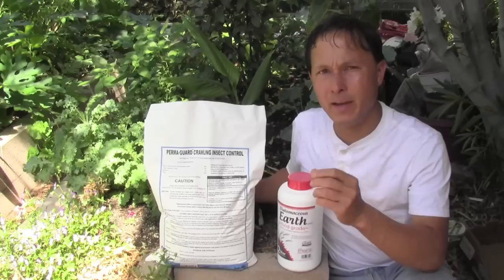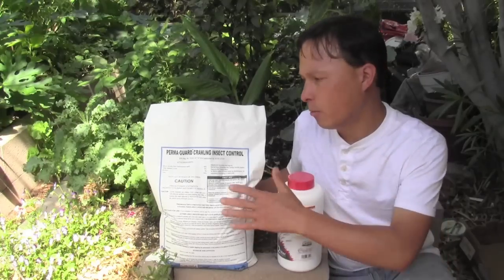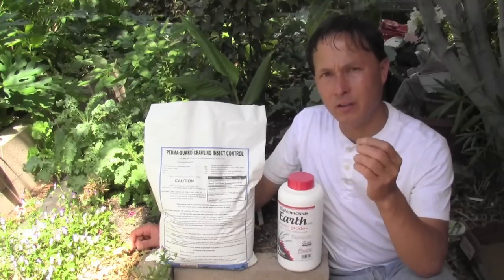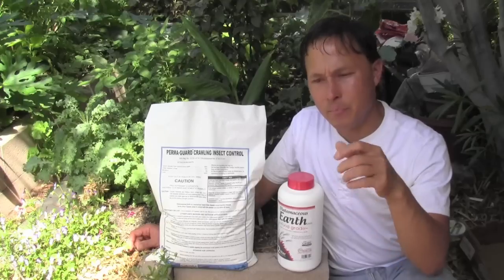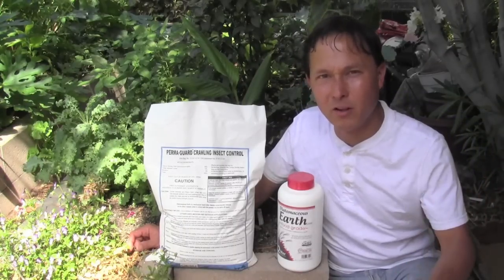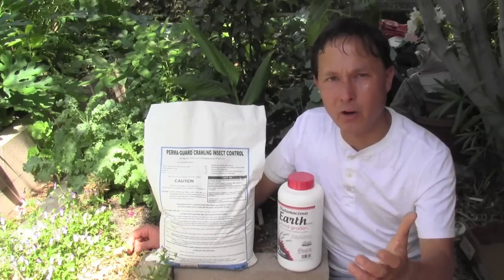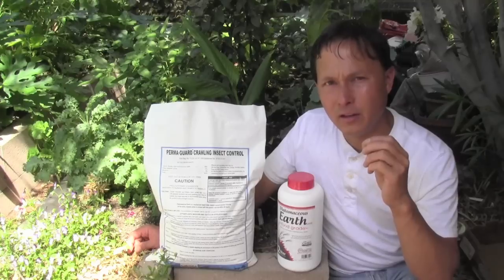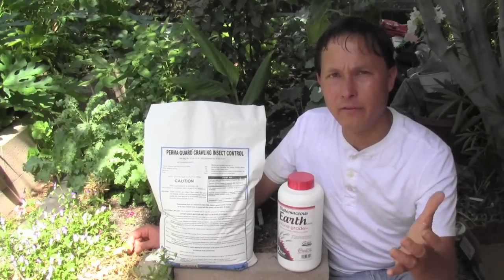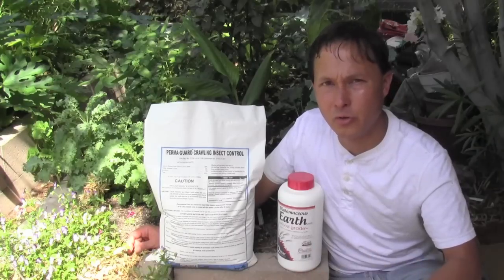Neem works basically by being toxic to pests, and pests may develop immunity to it — whereas diatomaceous earth works by mechanical action. Imagine if glass bottles were broken into small pieces and rubbed all over you; you'd get cut and bleed out until you lost your life. That's how diatomaceous earth works: it cuts open the insect, the insect gets dehydrated because it can't keep its fluid inside, and it loses its life. Just as we would never be immune to glass shards, insects will never be immune to diatomaceous earth — also abbreviated as DE.